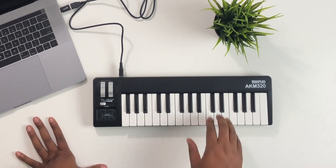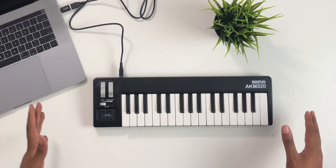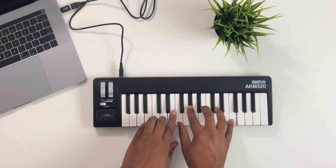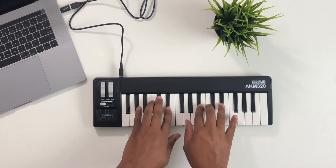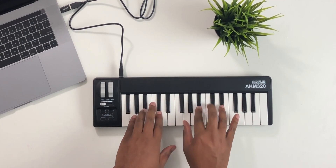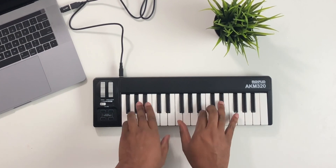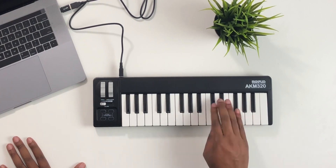I wouldn't suggest this for really playing piano stuff, for a couple of reasons: one, you don't have a whole lot of keys, and two, the velocity curve dynamically is just not as good as some micro boards are. It's not the best in terms of that.